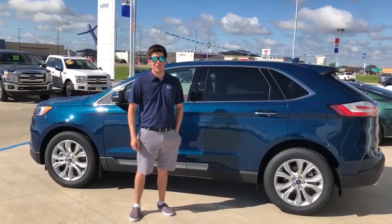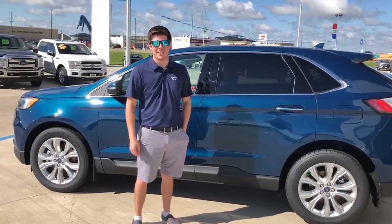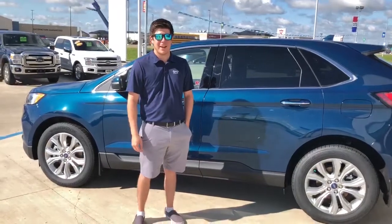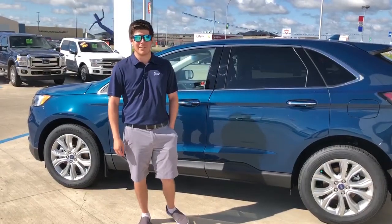Hey there, it's Danny here from Norris Ford. We're just going to do a quick little video today to show you how to set up the FordPass app and get your vehicle all activated and ready to go so you can start it off your phone.